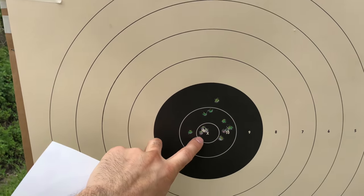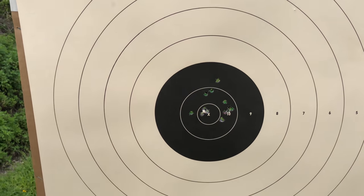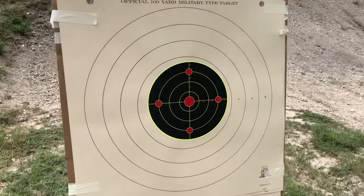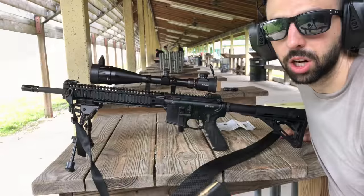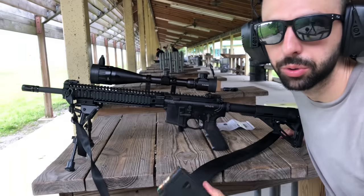From 50 yards it didn't take much to zero it in — this last group was three shots, so I'm pretty much good to go. Looks like a storm is coming but I'll try to finish this. Now I'm at 100 yards. I'll finish sighting it in — I have green tip 62 grain 5.56 ammo now.